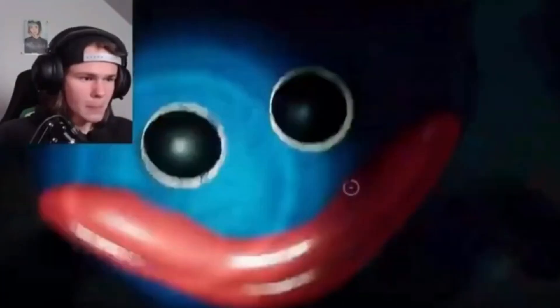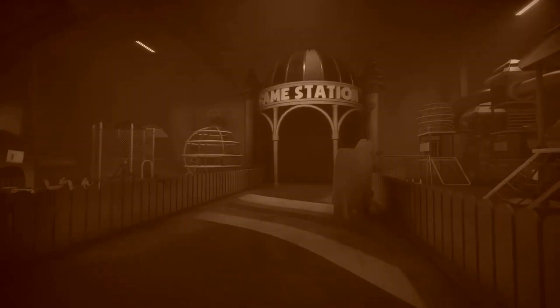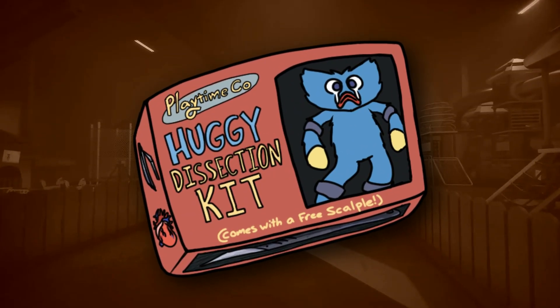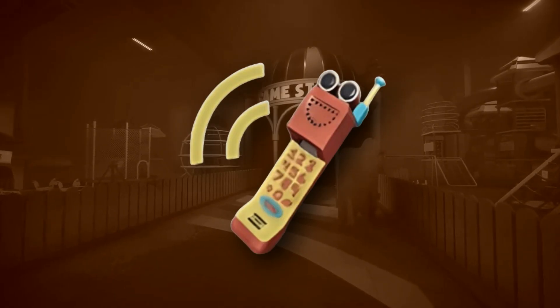Hey you! Have you ever been jump-scared by this guy? How about one of these? Well, I have just the thing for you. Introducing the Huggy Dissection Kit from Playtime Co. Now you can— hold on. Let's pause the commercial real quick.